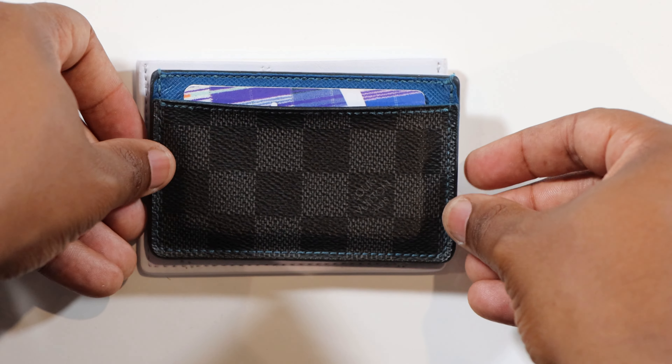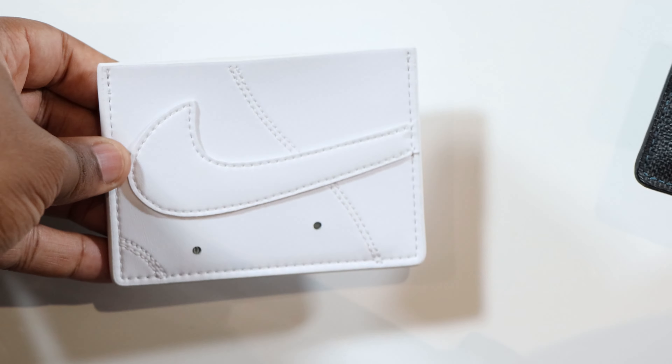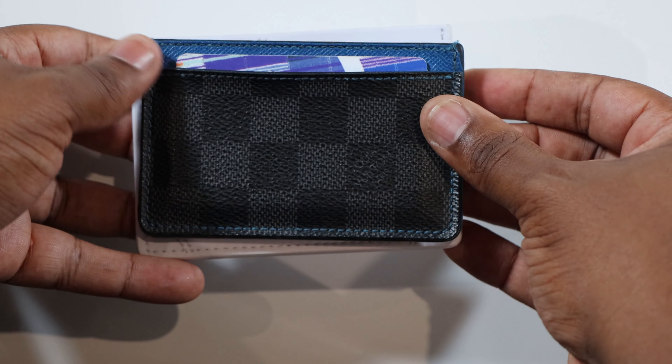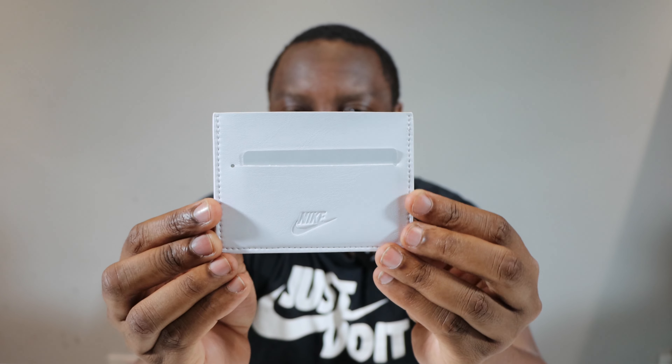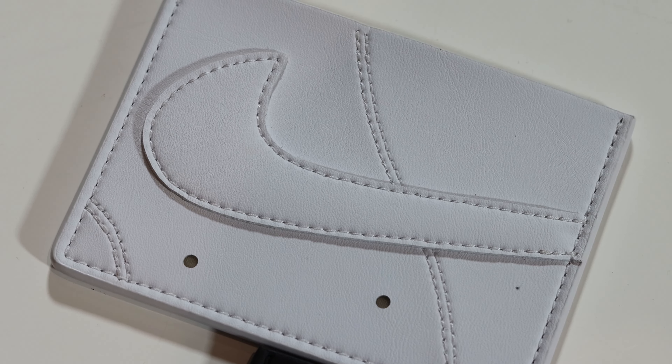As for size — I currently use this Louis Vuitton card holder, not trying to flex, just for size comparison. As you can see, the Air Force One card wallet is a little bit bigger. If you've got a card holder of similar size, this one is noticeably larger, which does really accommodate your cards on the inside. Despite the larger size, it does fit into a pocket quite nicely — a zip-up pocket, jean pocket — just not the coin pocket, but a normal jean pocket works fine.